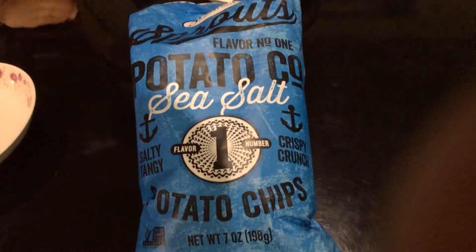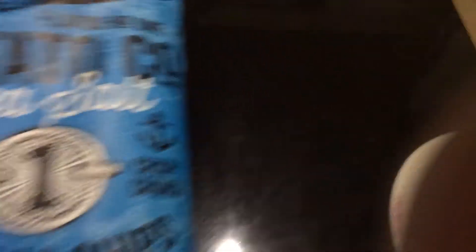So here are some chips — Sriracha. You can't see them because they're backwards. This is potato chips, they're sea salt. Flavor number one. And then this is the next flavor — barbecue flavor. I think almost everyone likes it. Maybe, but you don't know. But this is good.